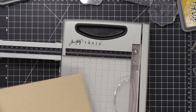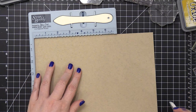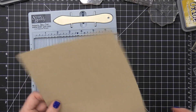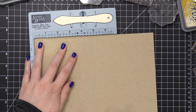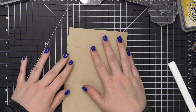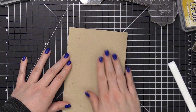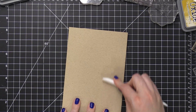As far as the card base goes, I'm cutting some Neenah Desert Storm Environmental cardstock to 10 inches wide by seven inches tall, and then scoring that at five. I had to rotate it once since my mini score pal wasn't quite tall enough to get all of that card base. Then I folded my card in half and used my Teflon bone folder to get that fold crease down really, really well.